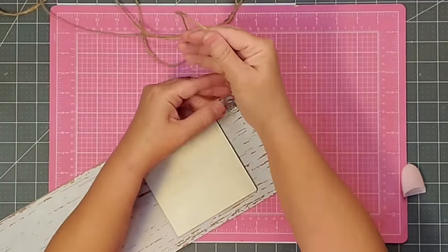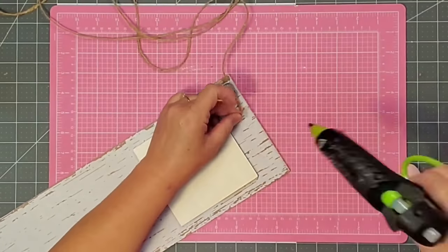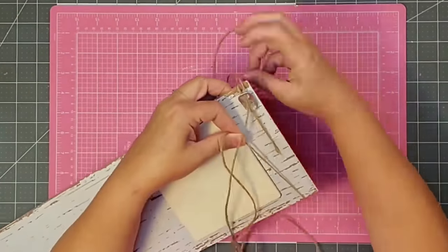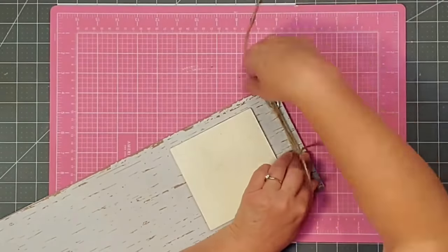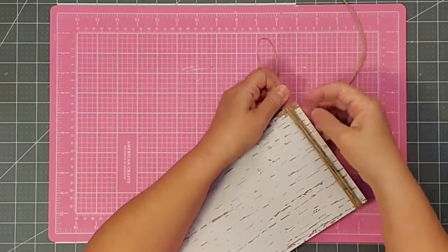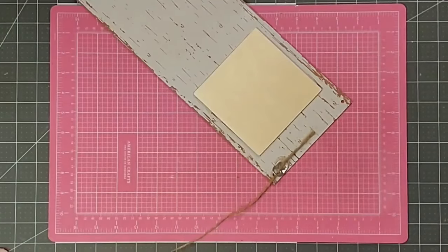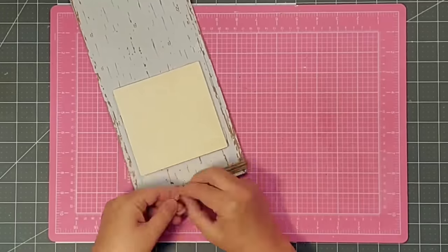I cut two pieces of twine about six feet long. I'm going to place it through the soda can tab and then glue it down. Once it's secured, I'll start wrapping it around the end of the piece, making sure each time to go through the soda can loop — that will secure the tab better to the piece, and on the end with the two holes, it'll also cover those holes so we don't have to cut off the sign. When I get to the end, I'll tie a knot, secure it with glue, and cut off the excess string.